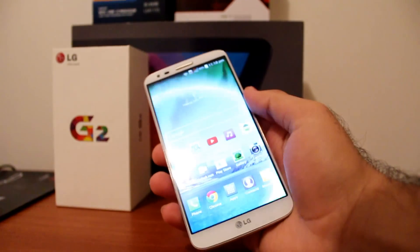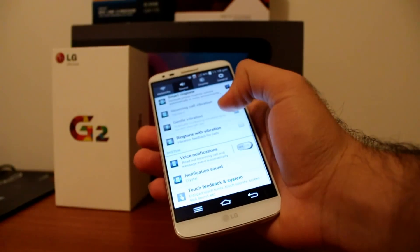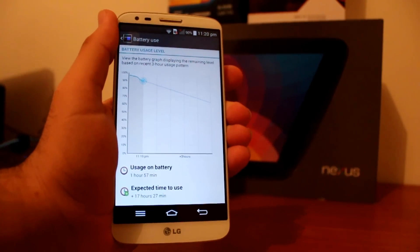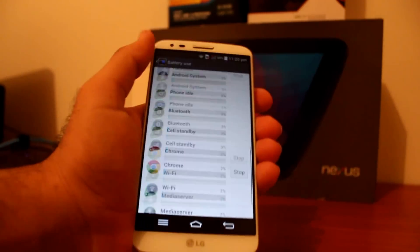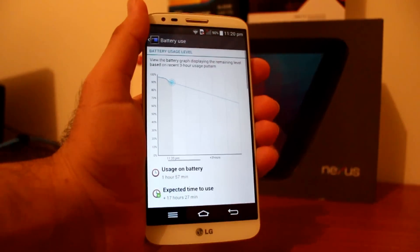Battery life-wise, this thing is packing a 3,000mAh battery. You'd expect that to last all day. Even the 3,000mAh battery was not enough for this phone, because with constant screen-on time use it did not last me the whole day. However, I'm a very heavy user — I think that's why.